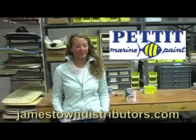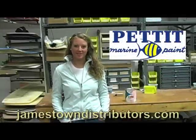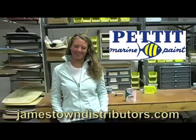EZ-Poxy and all the accessories you need to apply this topside paint are available at JamestownDistributors.com.